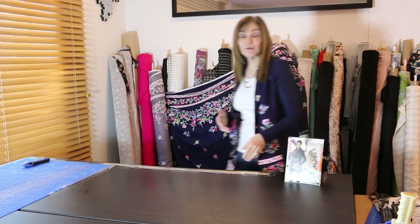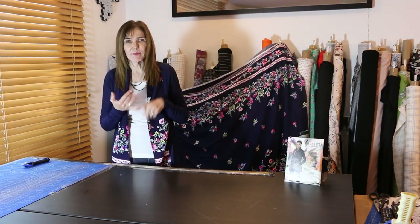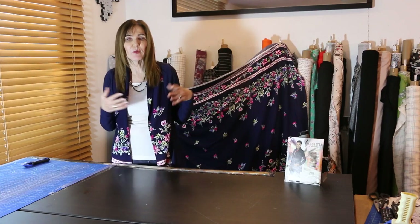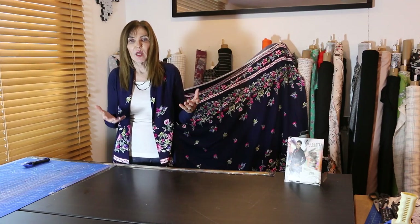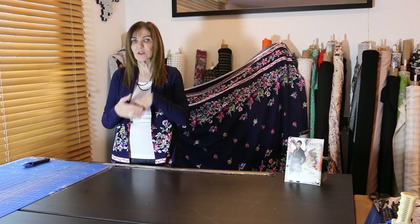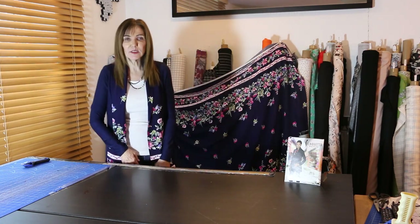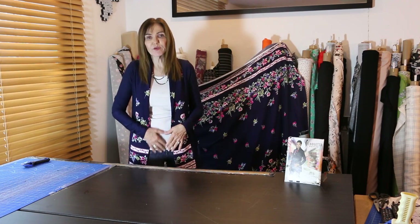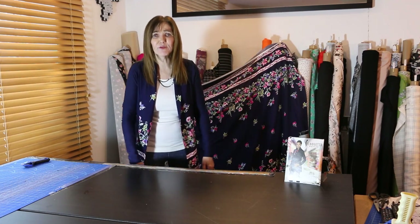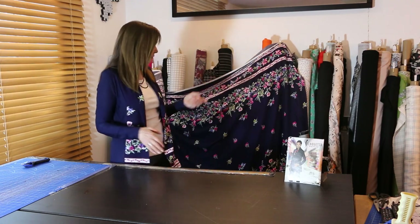I matched the border print to fabric 5110, which is the navy, and it matches beautifully. But you could match it to the innuendo or the baby pink — there are so many options. Get your favorite woven fabric and match it to a coordinating knit or stretch woven; just adjust the size accordingly. I paired this with a little white t-shirt for contrast and jeans — comfortable enough for meetings all day long.